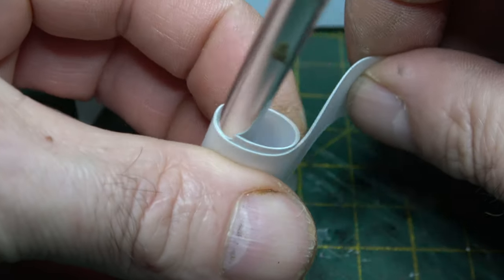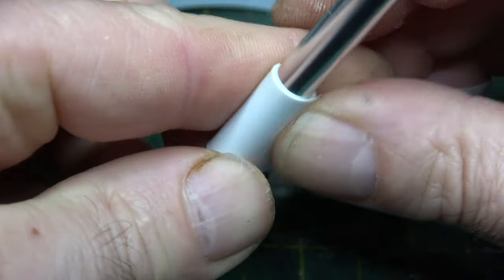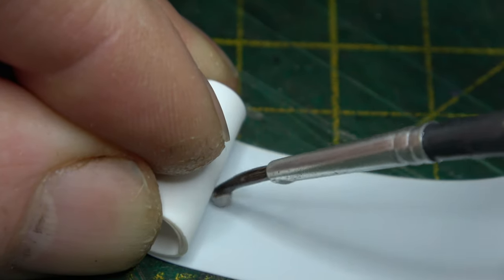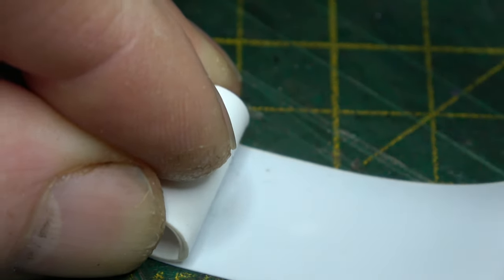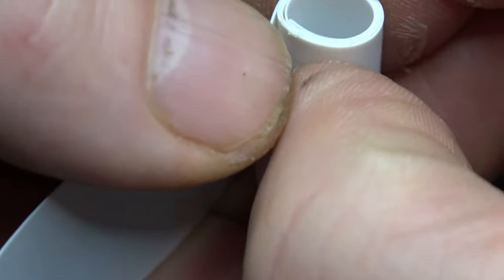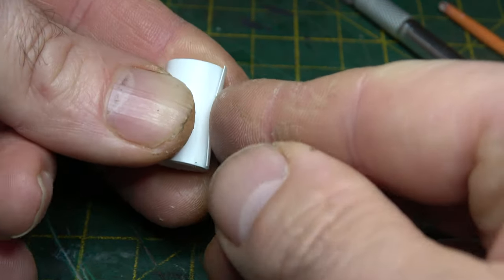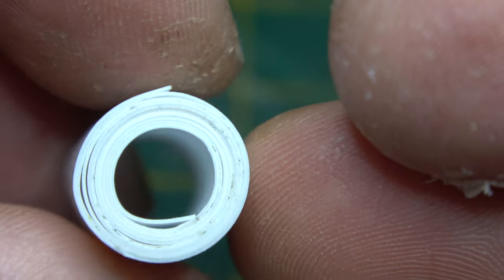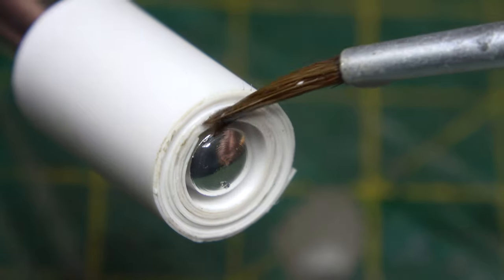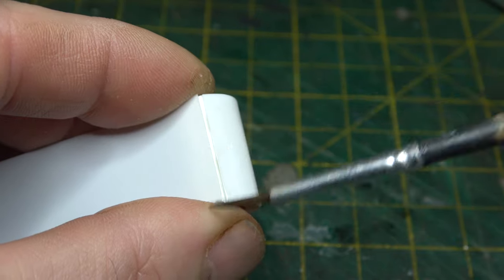I started off by rolling it as tight as it would go, let it go, and then wrapped it around my craft knife — it doesn't have to be a craft knife, it can be anything: a screwdriver or a pencil — as long as it's about eight millimeters in diameter, that should be about right. It was a case of rolling a bit, gluing a bit, rolling a bit, gluing a bit. Any quick-drying liquid poly should do the trick — I use EMA Plastic Weld.